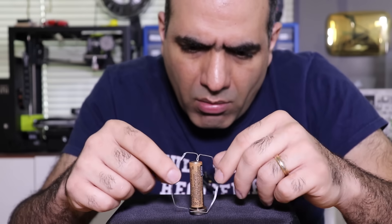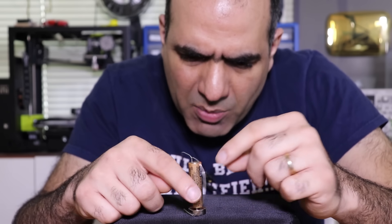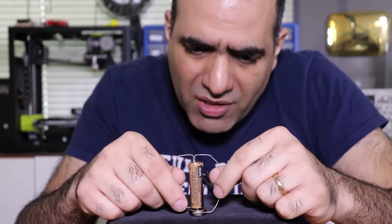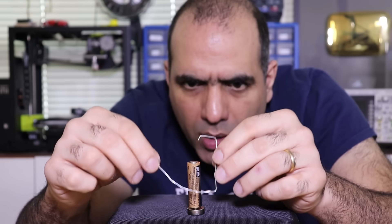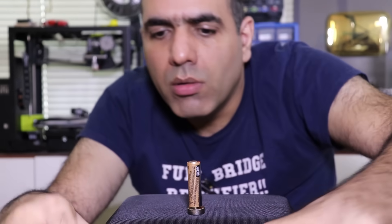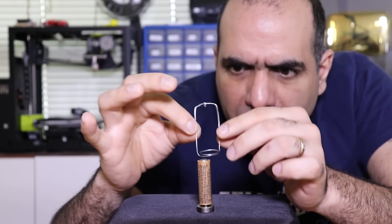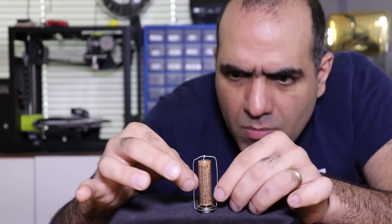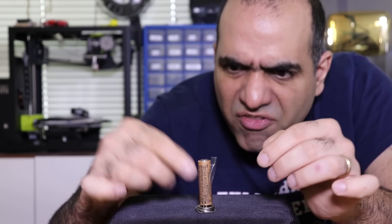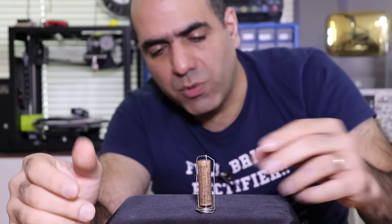Nothing. It does want to move but it stops. I can see the sparks and the wire is getting warm, so there is tons of current. How about one loop on one side only? It does want to do something but it stops. I made a quality loop — this one should turn. I was really hoping this would turn.